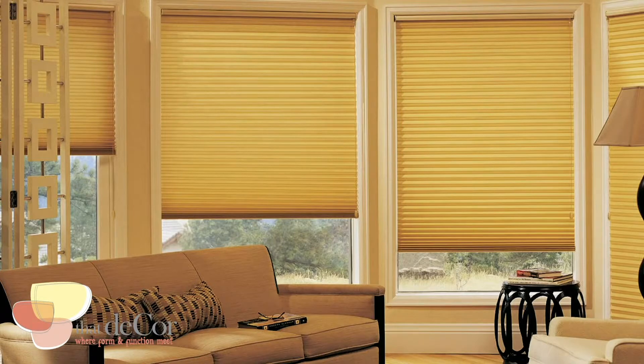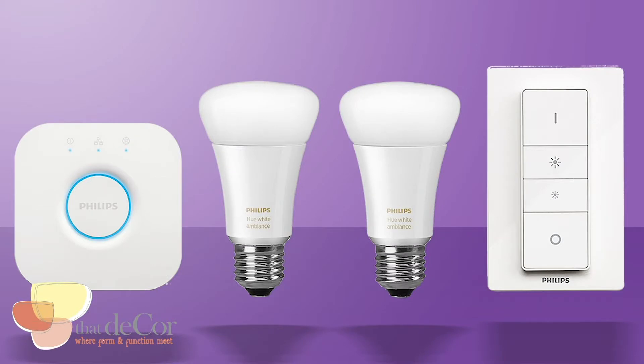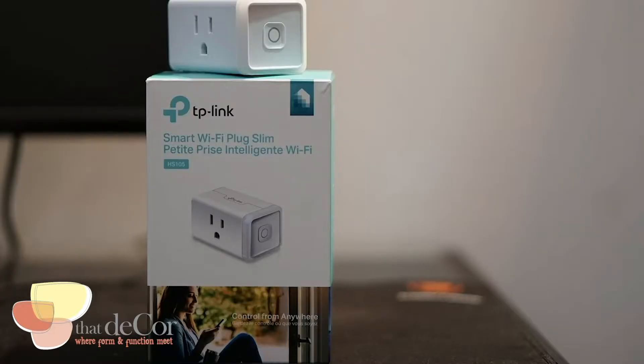I have a Hunter Douglas honeycomb blind that goes top-down bottom-up on power, and I've hooked that up to my Google Home system. I have the Philips Hue light bulbs — not the ones that change color, but just so they can dim if I'd like them to. I also incorporated a Wi-Fi plug for some night lights that I have above my cupboard. I'm going to show you how this all works.